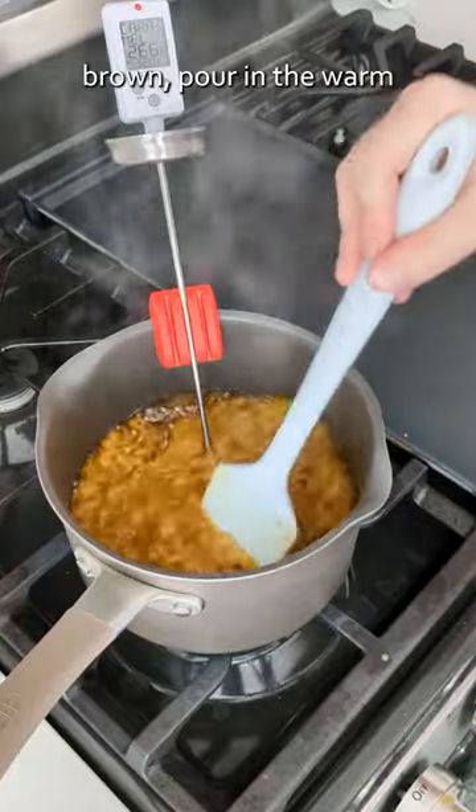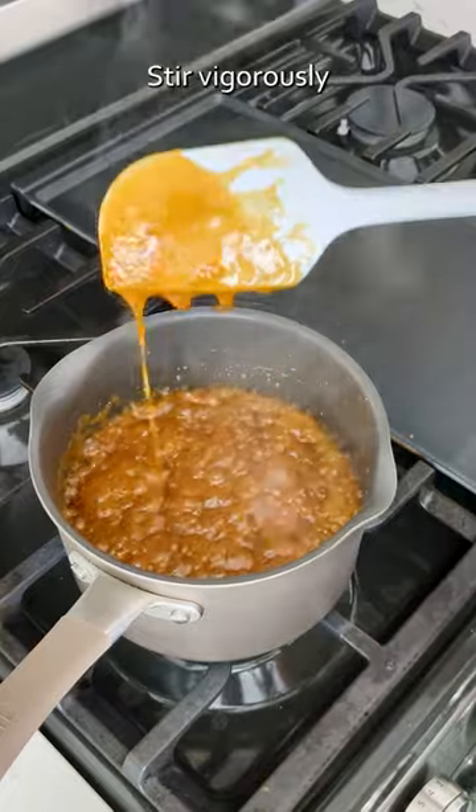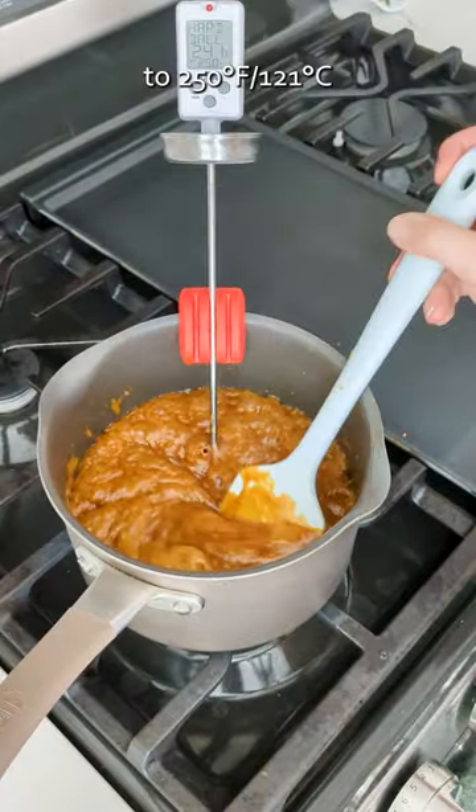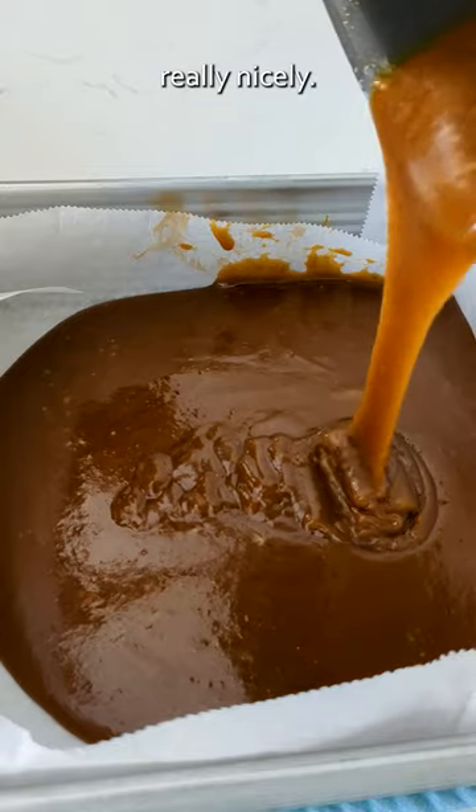When the sugar is dark brown, pour in the warm pumpkin cream and watch the steam — you don't want to burn yourself here. Stir vigorously until combined, then cook to 250 for really soft caramels or 260 for firmer caramels that hold their shape really nicely.